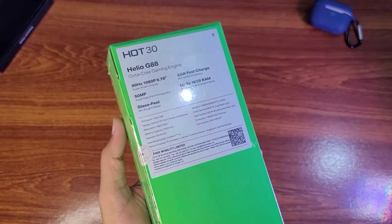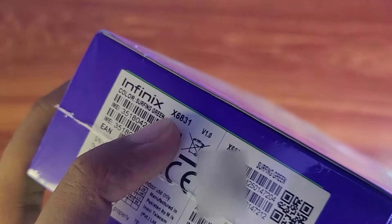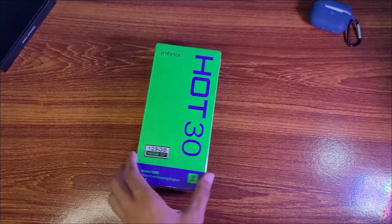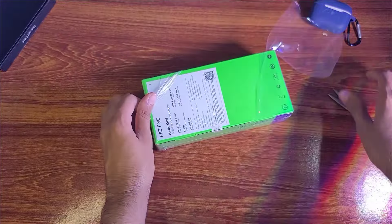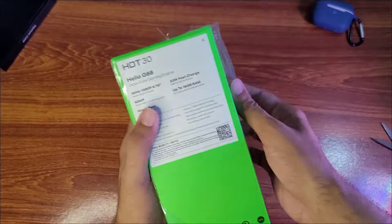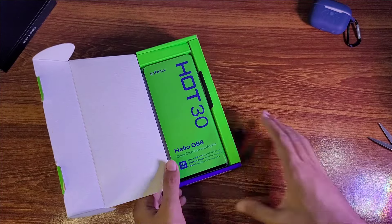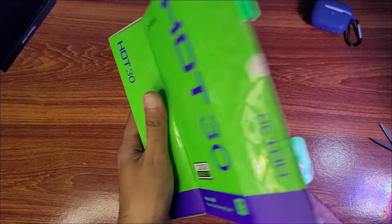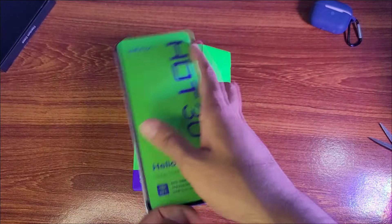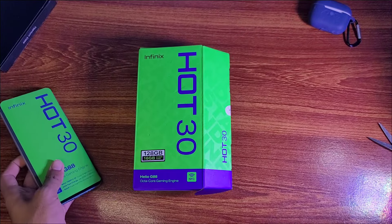So we have a box opening soon. The color is Surfing Green, so let's unbox it. On the box we can see the phone's specs mentioned: Helio G88 processor, 90Hz refresh rate, and 33W fast charging.